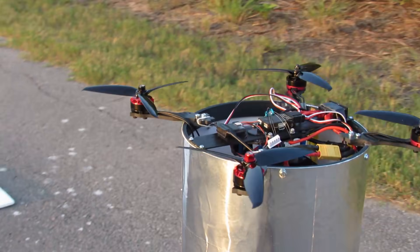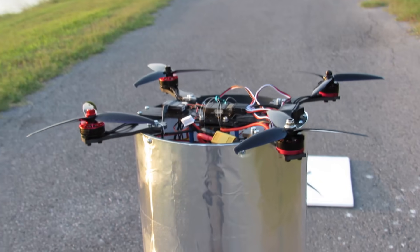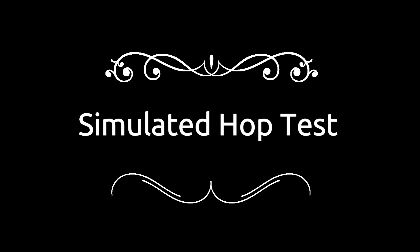Honestly, we're afraid to fly it yet, but we're going to do some landing leg tests today. Those propellers look so awesome. We got the motors — we're going to turn the motors on for this first test.